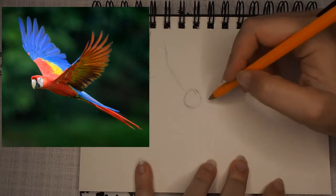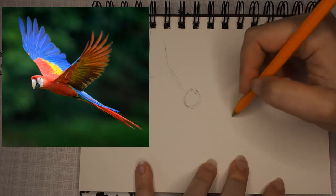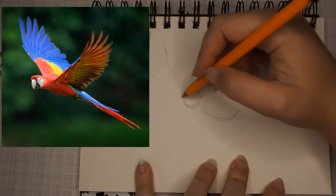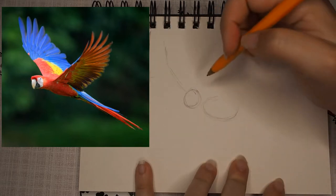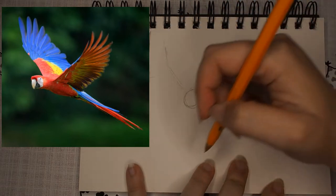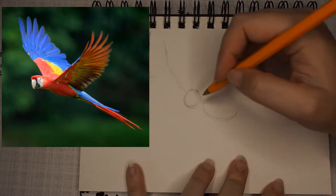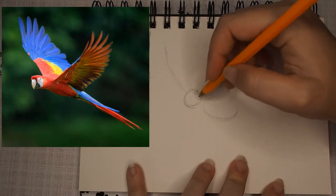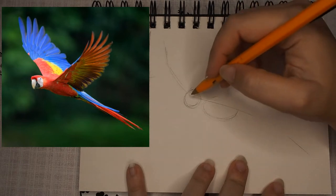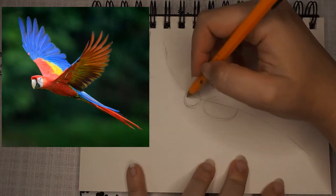I also like to place the body. Birds are quite easy — you always start with a circle and then an egg shape for the body, taking into account where the flow of this bird is. One thing you can do to give yourself a good sense of the line of action is to literally draw a line of where you want the body to flow. Starting off where the head is, I'm just going to draw a line that extends out — very faint, just drawing this guide in.